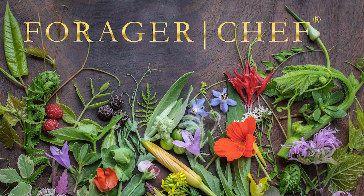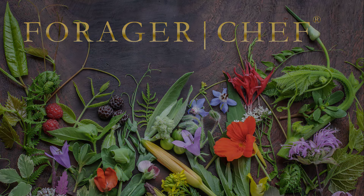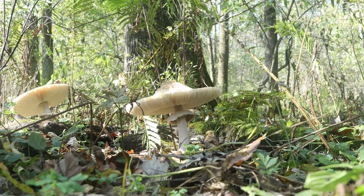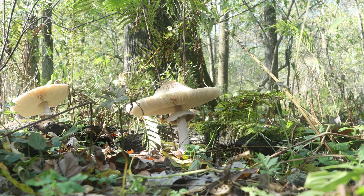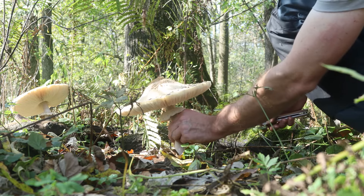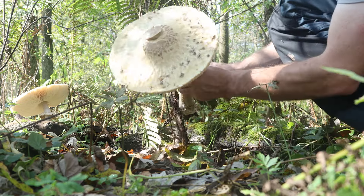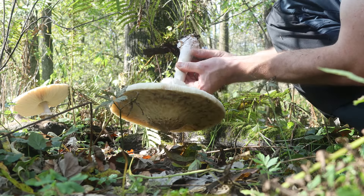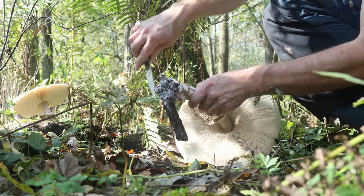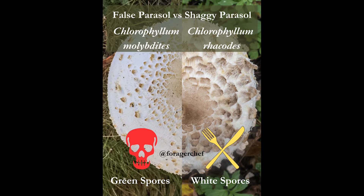Such a cool mushroom, such a delicious mushroom that I wish I saw more regularly. Thankfully, I do have a few patches. This is the Shaggy Parasol, Chlorophyllum Rhacodes. One thing that tripped me up is that I used to find them and they were small, then I went to my friend's patch and look at the size of these things. The size can be variable, and these ones are more close in size to their poisonous lookalike, which I will talk about. Here we have Molybdites on the left and Rhacodes on the right.